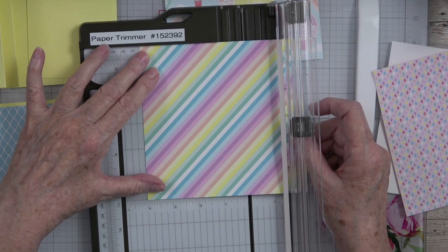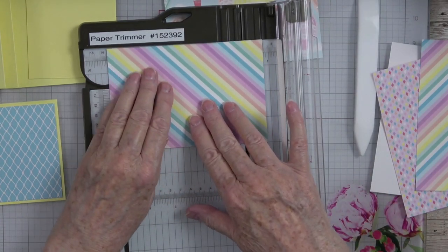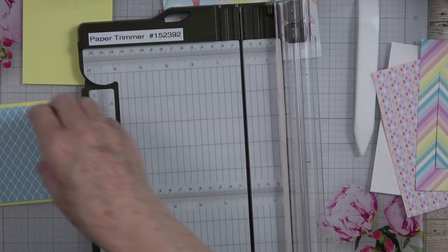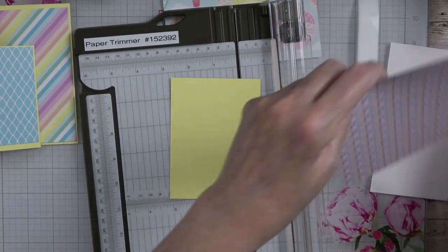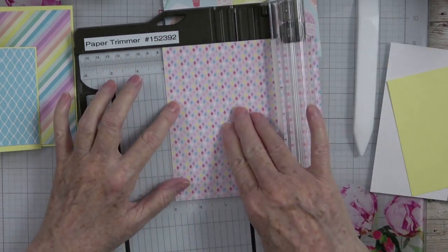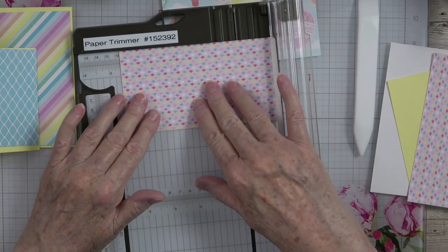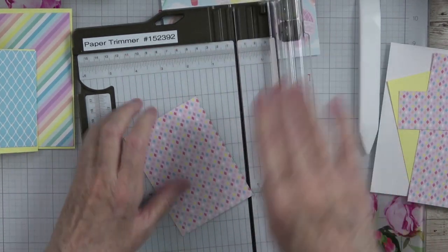I'm going to bring this one over to four inches, then turn it and cut it off at five and one-fourth — and that's going to go in our very back panel right there. Look how beautiful those colors pair together. Then we need the one for the piece in the middle — that piece is going to be three and a quarter by four and a half. Save your little scraps because these will come in handy.